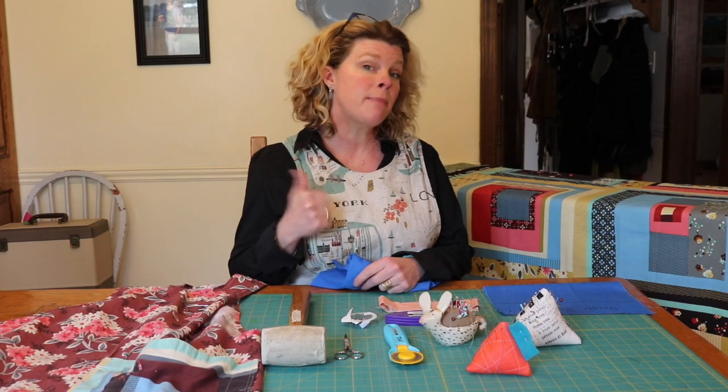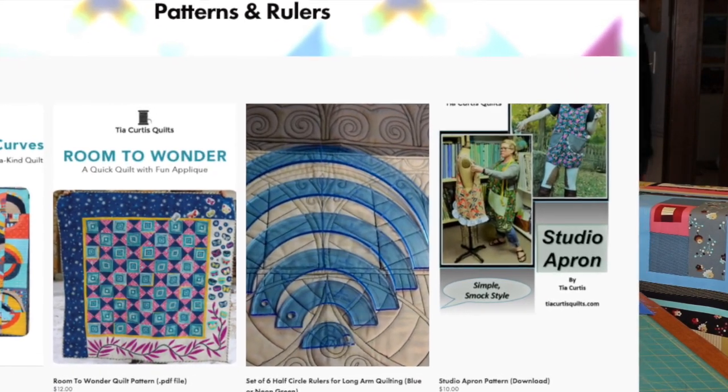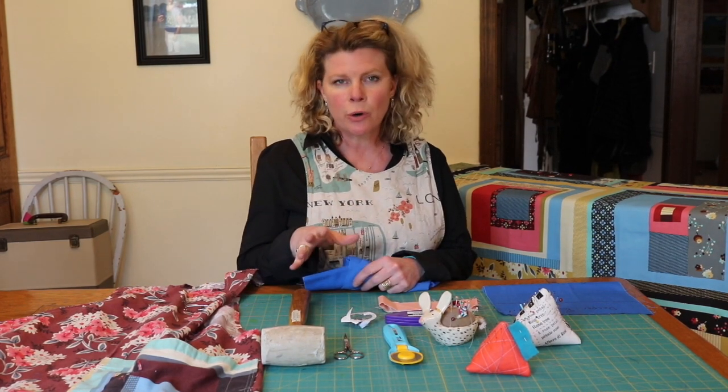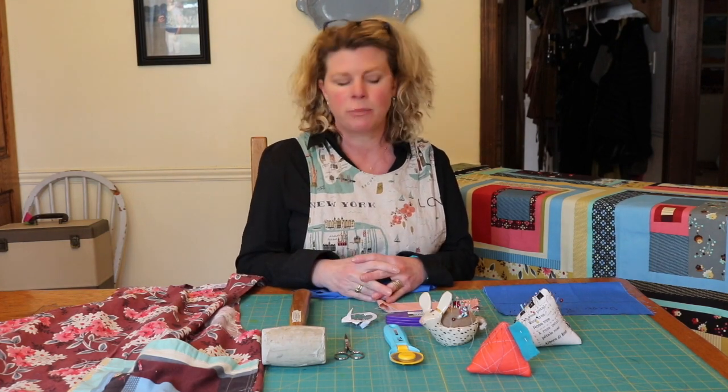First of all, you're going to need the pattern. You can buy that from my website. You download it and go print the apron pattern. You can have it printed at a print shop for about four dollars, or you can print it out on your home printer and tape all those pieces together. It's entirely up to you.